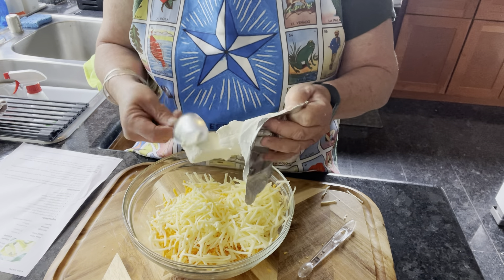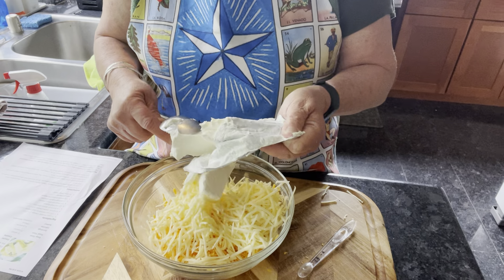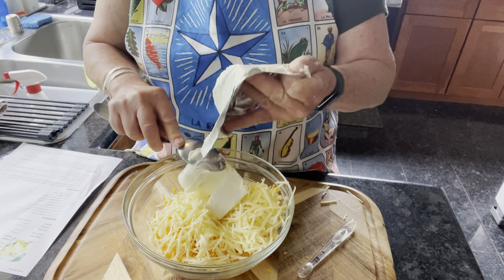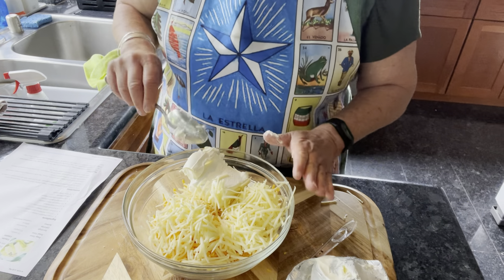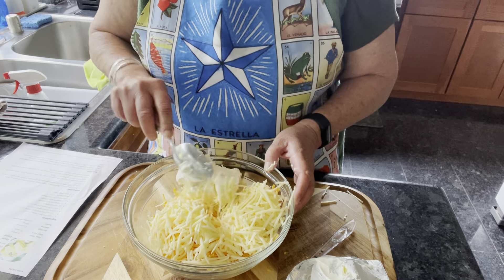I want to make this quickly for my husband and take it over to my friend. She really likes it when I make this, and it was her birthday this week. So I am going to bring it over to her and we're going to have a cheer to her birthday. Her family is over today and another friend just got back in town, so we're celebrating her all week. Okay, so we have the cheddar cheese, the Monterey Jack cheese, and six ounces of cream cheese.